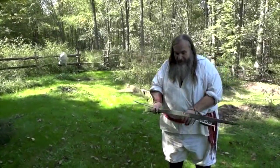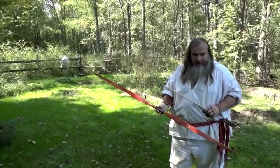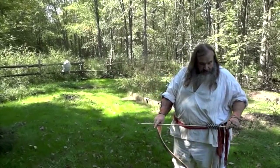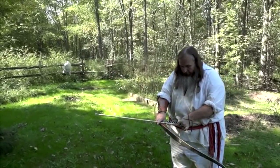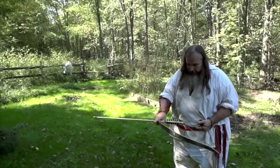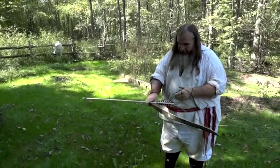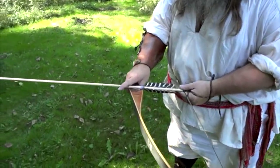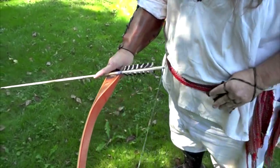Here I'm using this 1953 Bear Alaskan glass and wood bow. The bow is actually older than me by a year or two. I'm placing the arrow on the string. These are natural, homemade arrows with turkey feathers that I harvest from my own turkeys.